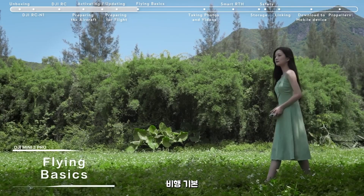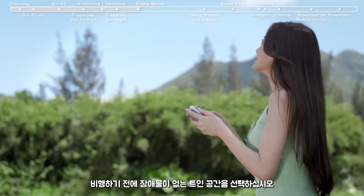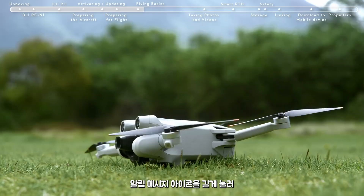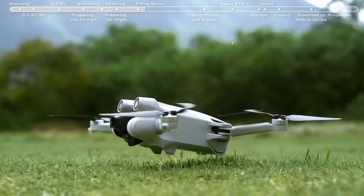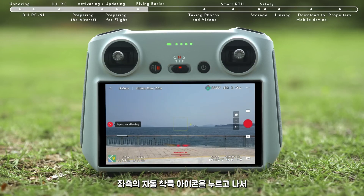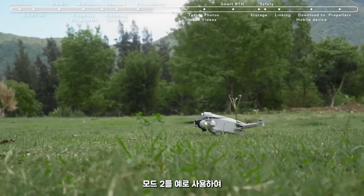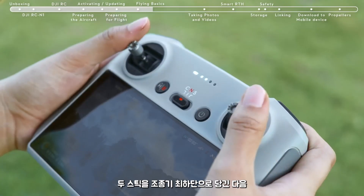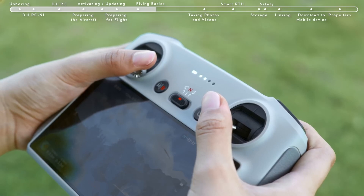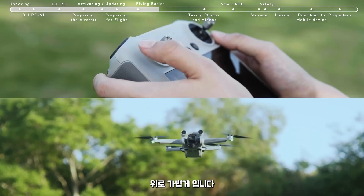Flying Basics. Before flying, choose an open, obstacle-free area. Tap the Takeoff icon on the left and press and hold the prompt icon to enable Auto Takeoff. After takeoff, the icon will change to Auto Landing — tap and hold to make the aircraft land automatically. To take off manually, using Mode 2 as an example, pull both sticks all the way to the bottom of the controller and push inwards or outwards. When the propellers start to rotate, gently push the left control stick up to manually take off.